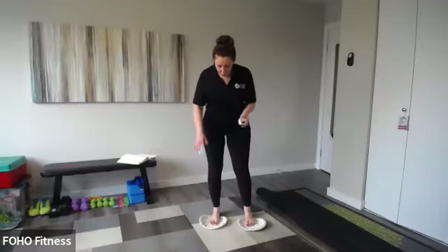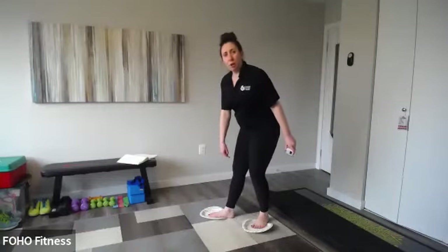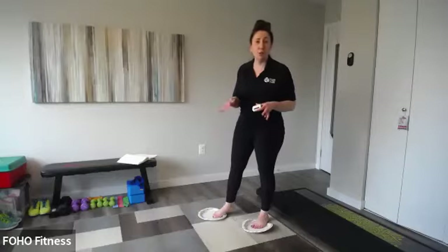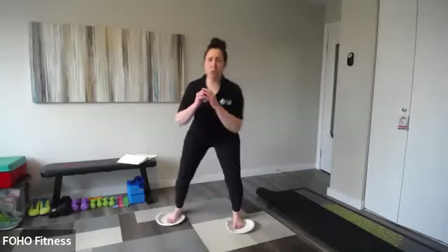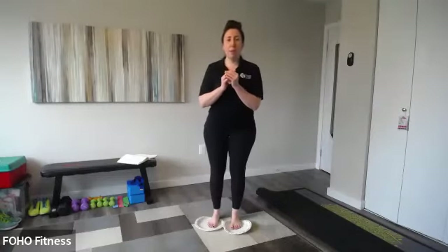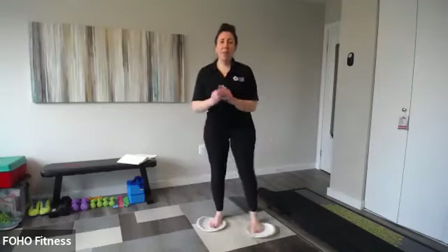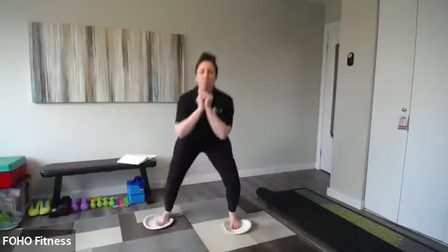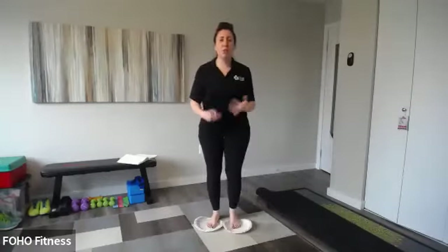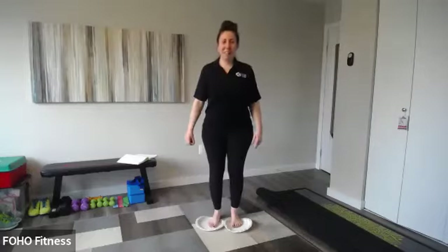Starting with a quick two-minute warm-up. Place the plates or towels under your feet, making sure your heel is off the plate or towel so you can still have a little traction — you don't want your entire foot on it or else you might slide all over the place. We're going to start with side-to-side squats, similar to a regular squat. Instead of stepping, you're going to push on that towel or plate and sit back into your squat.